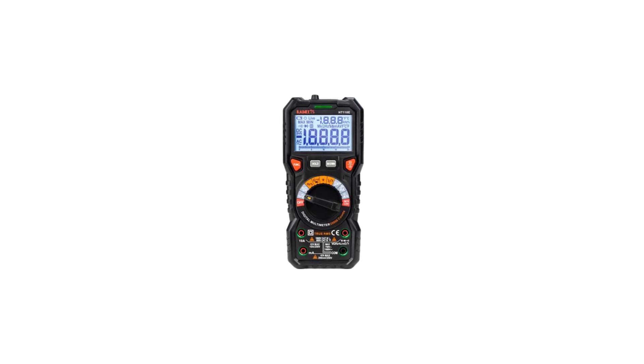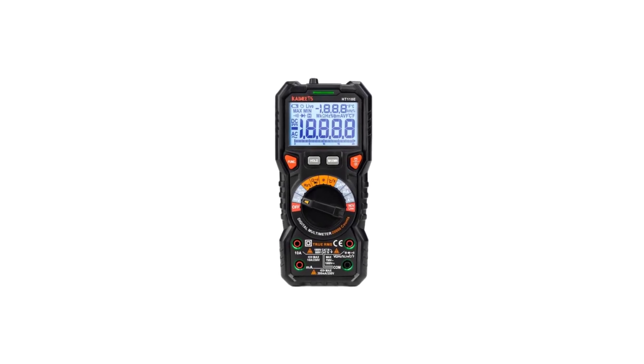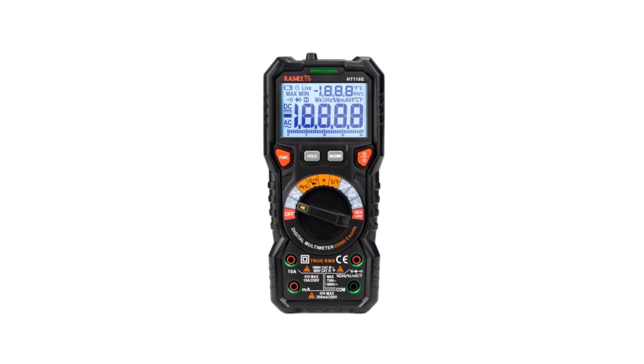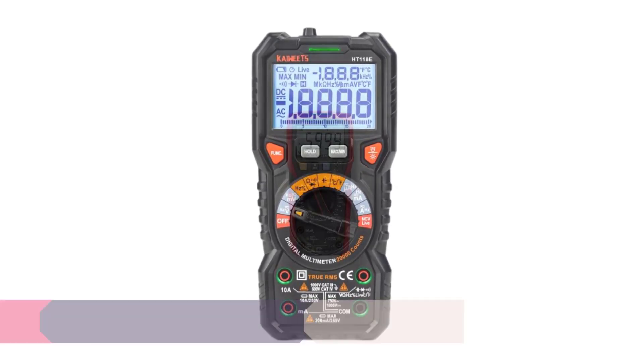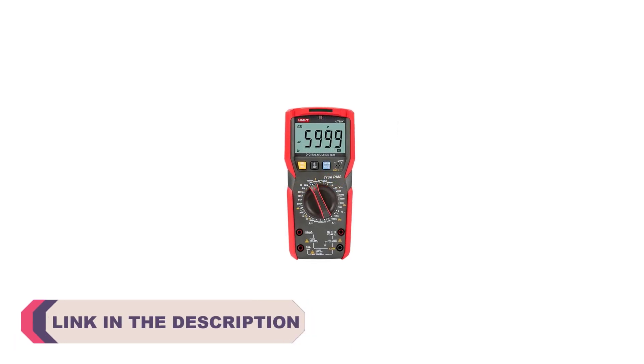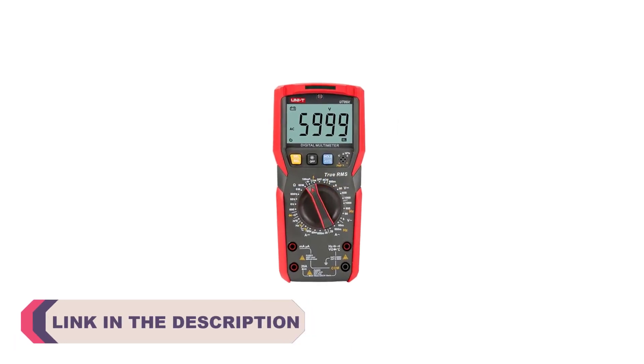Hi everyone, welcome to my channel product review top 5. When it comes to electrical work, whether you're a professional electrician or a DIY enthusiast, having the right tools at your disposal is crucial. One tool that no electrical toolkit should be without is a digital multimeter.